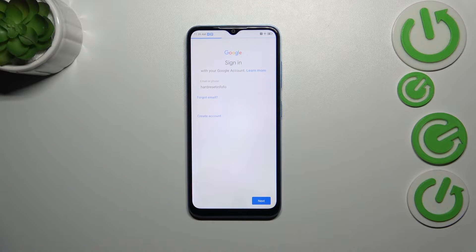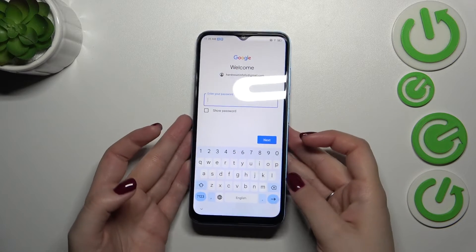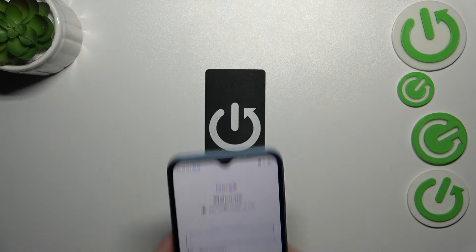Let's tap on next. You do not have to enter the Gmail part because your device will autofill the part after the @ symbol. Here we have to enter the password — let me do this out of the screen.